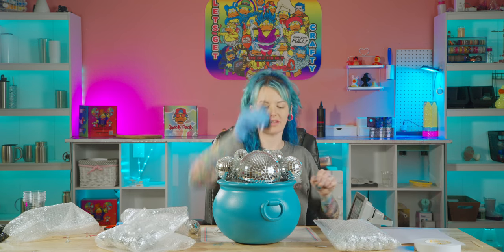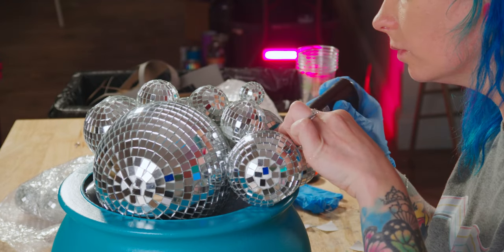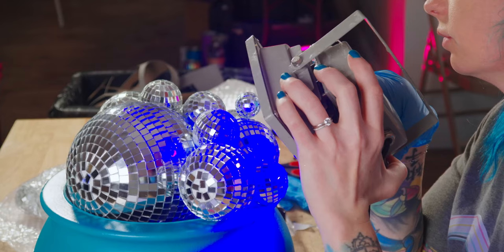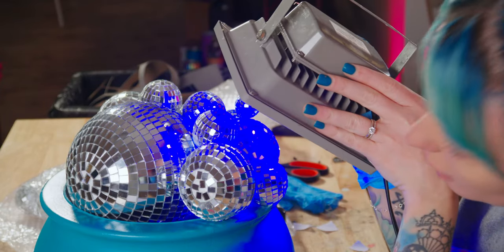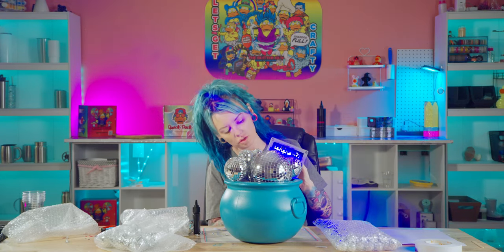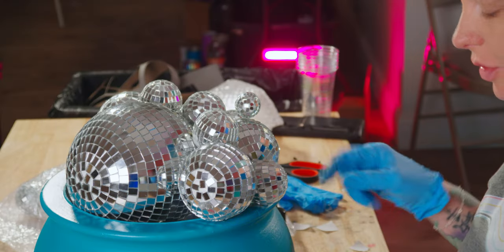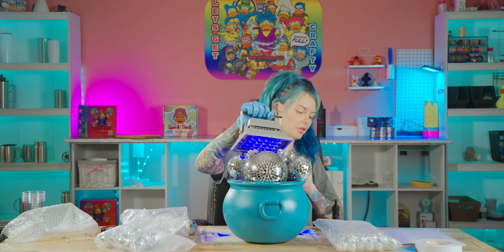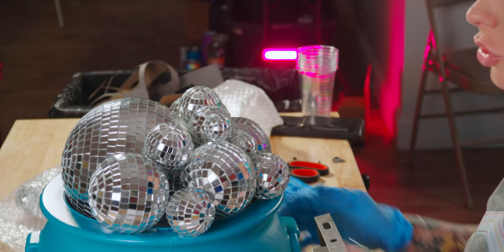Let's see how UV resin does. I can't even believe I didn't think about using UV resin in the first place. It was running, but obviously if I do them in shorter increments — like two at a time — it stopped the drip. Look at that, this is working. And it dries clear. This is great — they're not moving. This is a great idea.